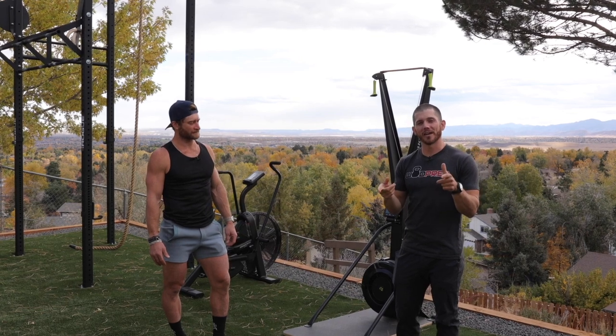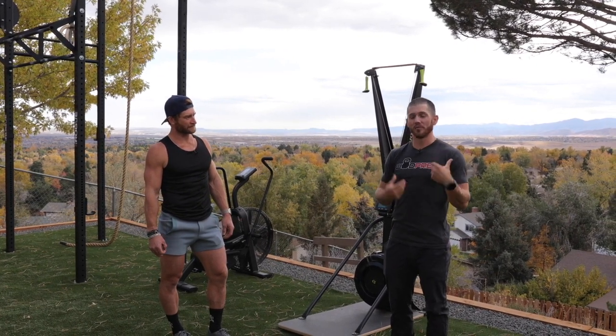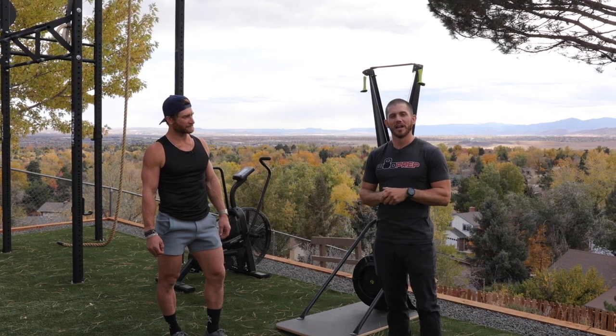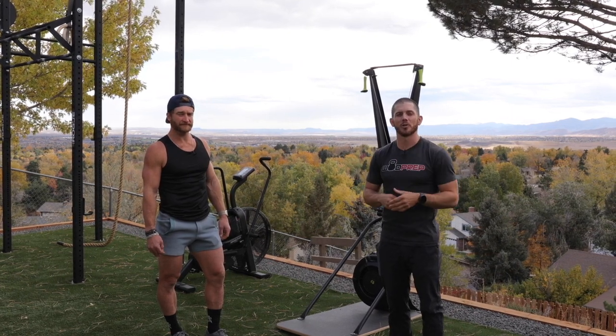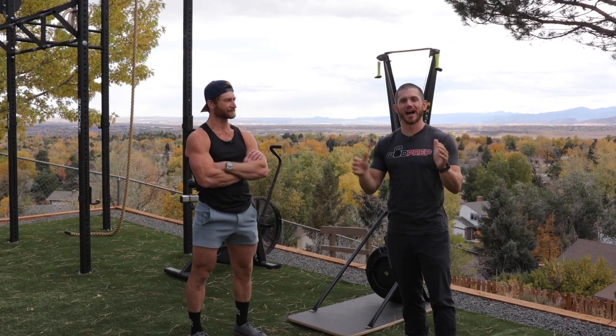Eric is going to be coaching me on how to set up a SkiErg and use it to accumulate meters and calories. He's going to teach us everything we need to know about the SkiErg. If you stick around at the end of this video, I'll tell you where you can get a lot more free training from myself and maybe some guest coaches like Eric. Let's dig in — it's time for the ultimate guide to SkiErg.